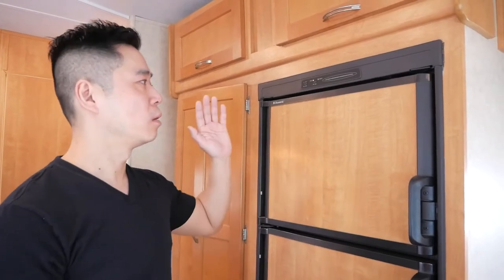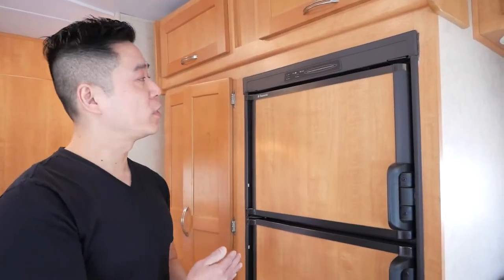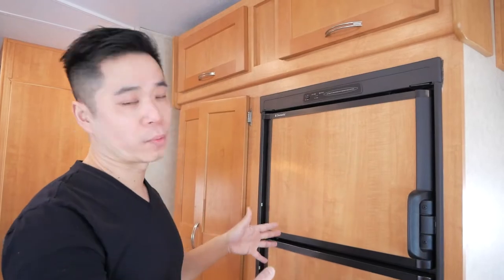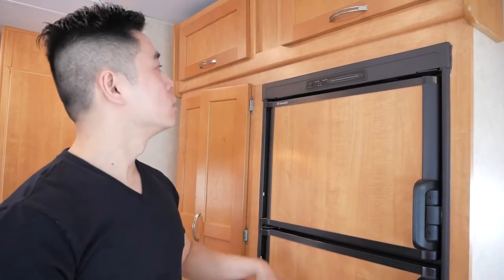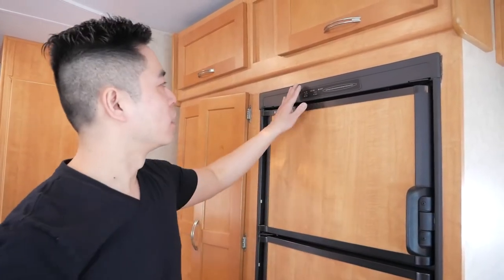A quick note: before filling up at a gas station, hit the off button on the fridge, because it's likely running on propane with an open flame inside. You don't want an open flame at a gas station. Click it off before you pull in, and when you exit click it back on — not a problem.